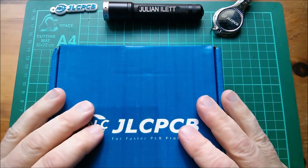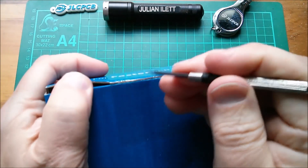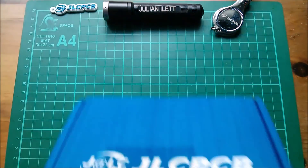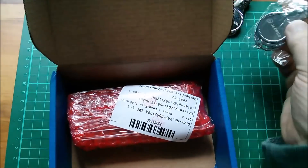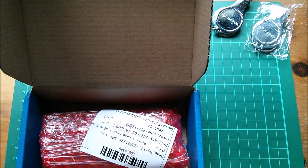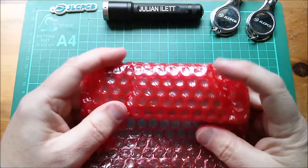Good morning - new printed circuit boards from JLCPCB, sealed in box, so let's break the seal and take a look. How ironic - I have the same gift as what I've already got on my desk. Yes, these are nail clippers in case you were wondering. That's what they are. Right, here are the boards now.